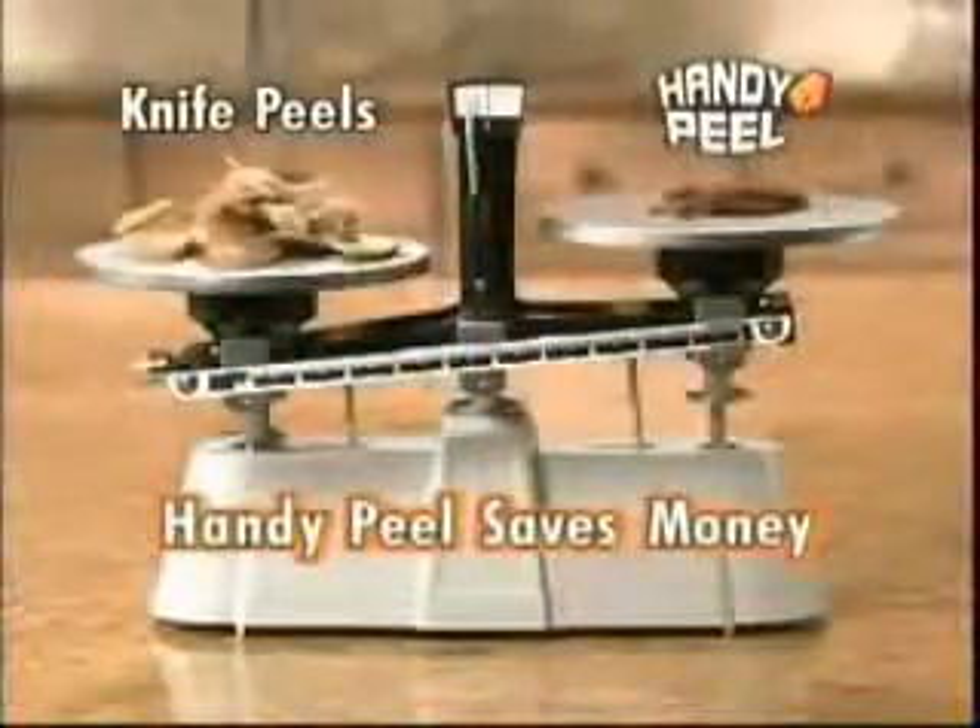The secret is the Handy Peel's molded rubbing nubs that grip and cleanly peel the skin. Old-fashioned peeling is hard and wasteful. With Handy Peel, you just rub, peel, and scrub. Just look at the difference.